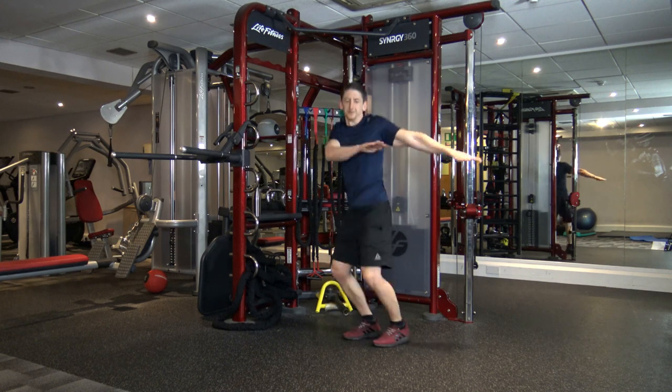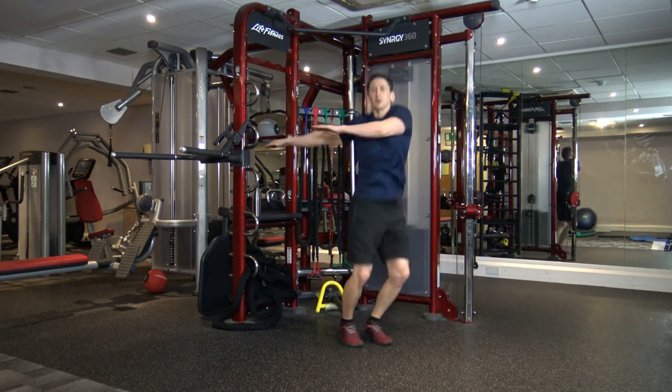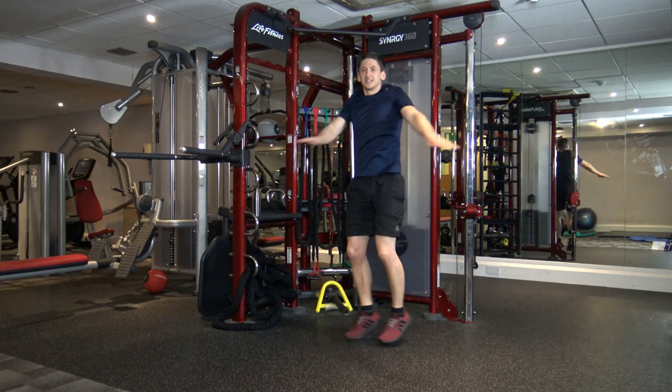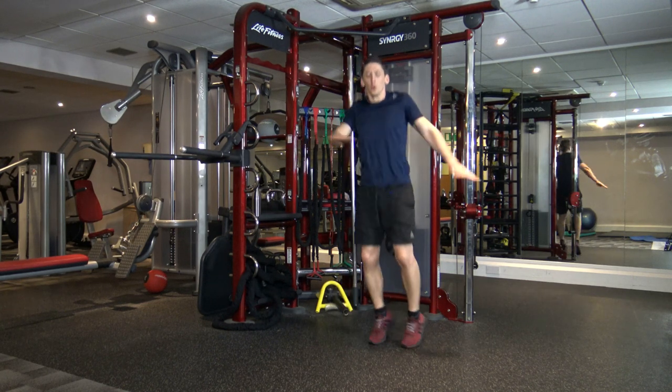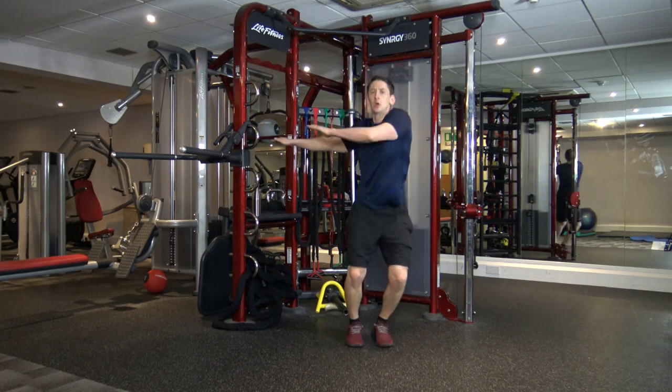Good stuff. Fifteen seconds gone, keep it going. Excellent work. Ten seconds left. Well done, guys. Five, four, three, two, and one.